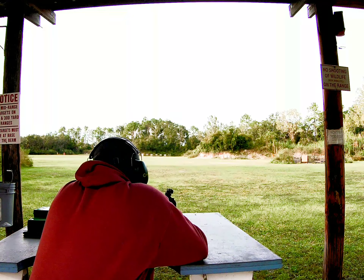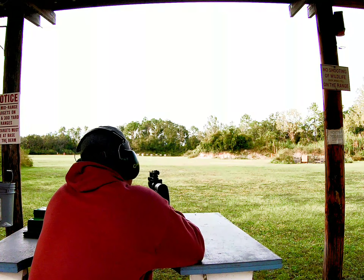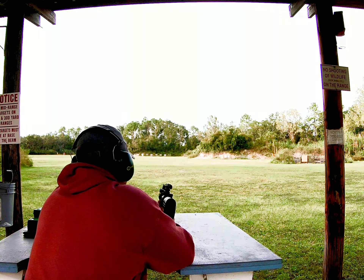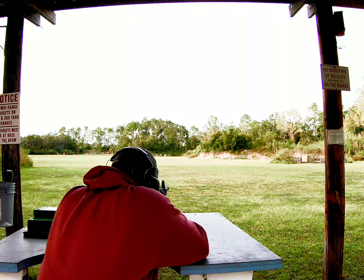I want to see if we're shooting .223 or .55. We're shooting .556. Alright, here we go.